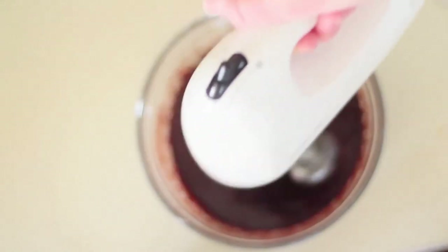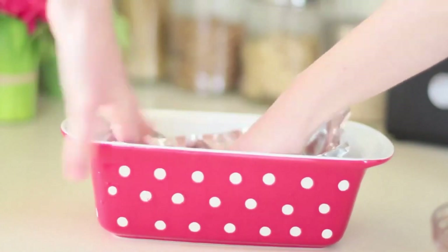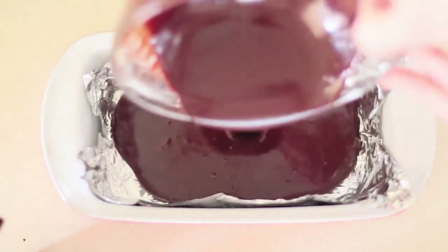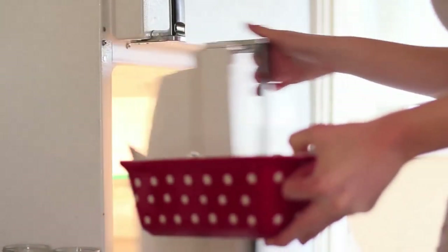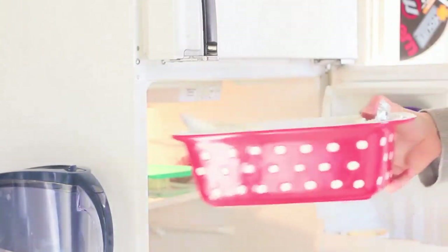After incorporating all of the ingredients, you're going to want to grab a loaf pan — I lined it with some foil. You can use non-stick parchment paper or whatever you would like. Just pour that delicious concoction in. Put it in the fridge for at least three hours. I actually put it in overnight, and it came out divine, so I would recommend overnight just so it sets all nice and delicious.